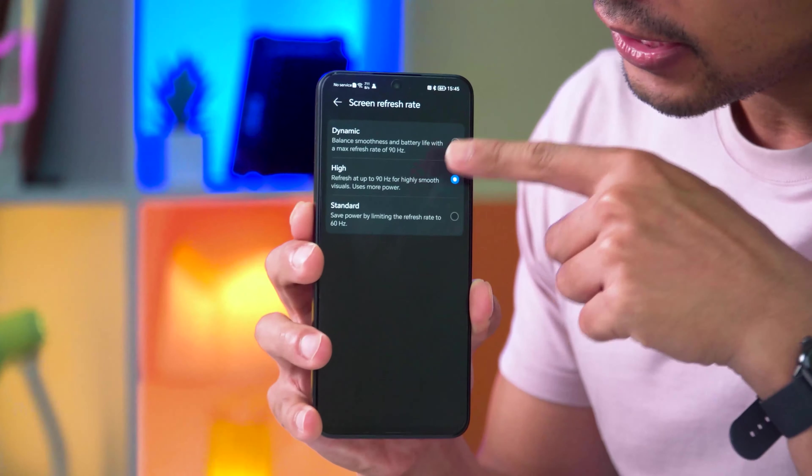For the refresh rate, there are three options: Dynamic, High, and Standard. The maximum is 90Hz. In Dynamic mode, it adjusts based on the content — so when watching YouTube videos or using the camera, it is smooth.